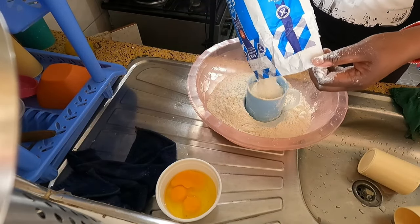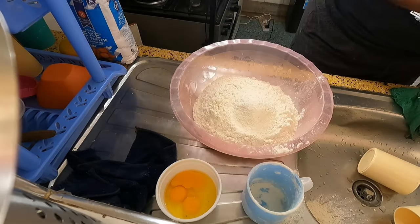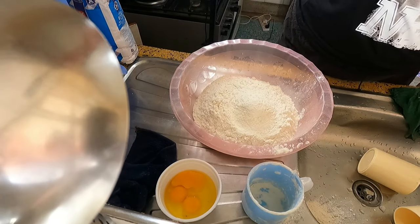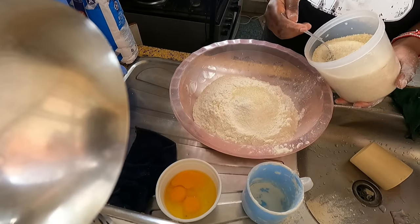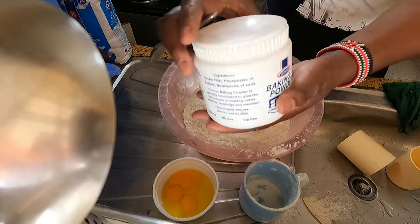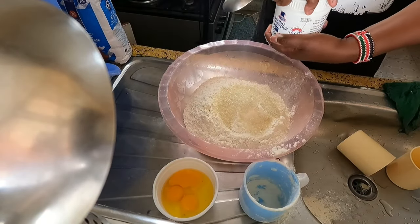So I'm going to put like four cups of all-purpose flour. Sugar — three tablespoons; that is one, two, three. Baking powder — I'm using this company over here, Clovers — one tablespoon.